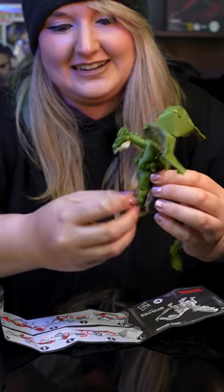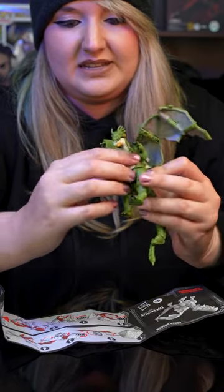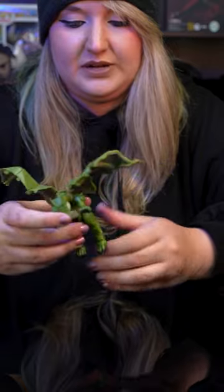Now we're going to take the legs out one at a time, and then the final step is going to be his hands. It's a really simple process, especially if you just follow the instructions as seen here. Then you can easily fold him back up and put him into the ball.